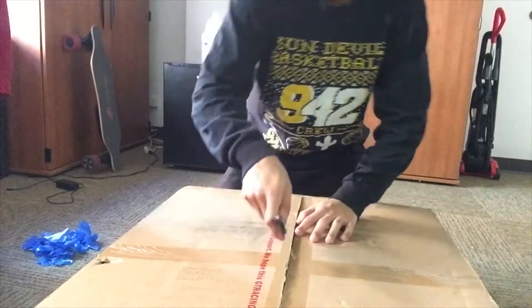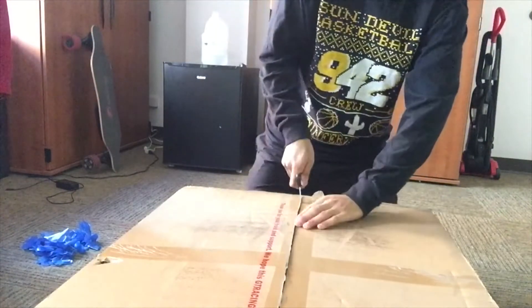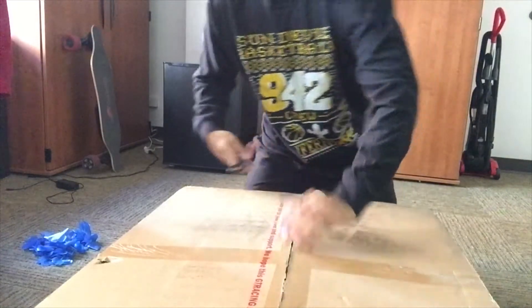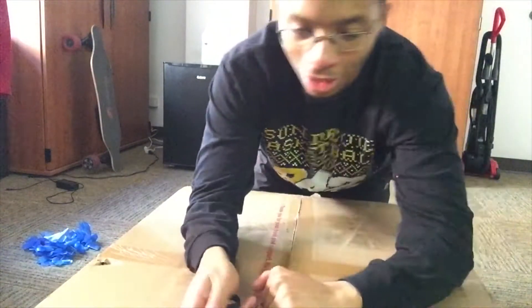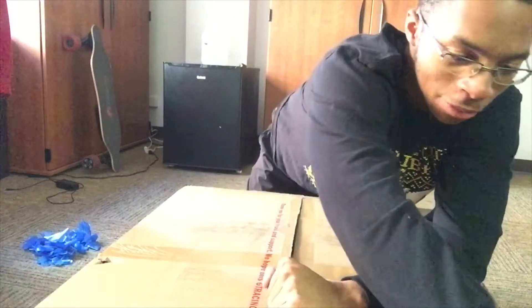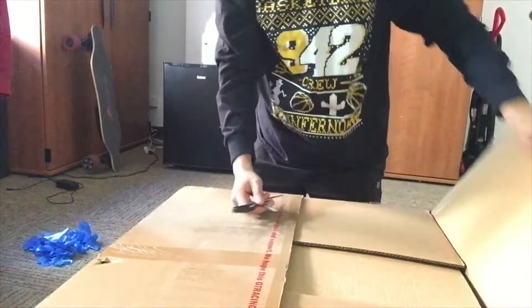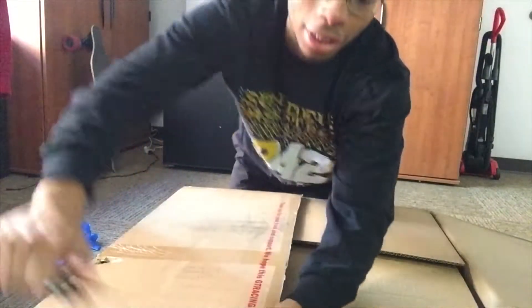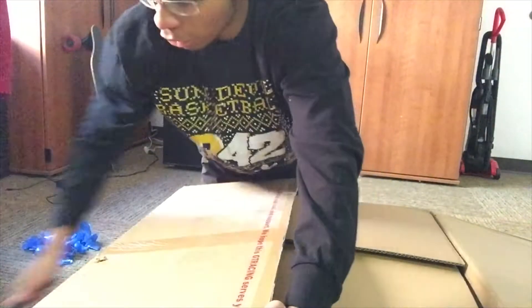So let's jump right into the video. Let's get the unboxing underway. I am super excited about this — I've been waiting a long time to get it. This is my first ever gaming chair, so you guys are getting the raw experience of how I feel about the chair.